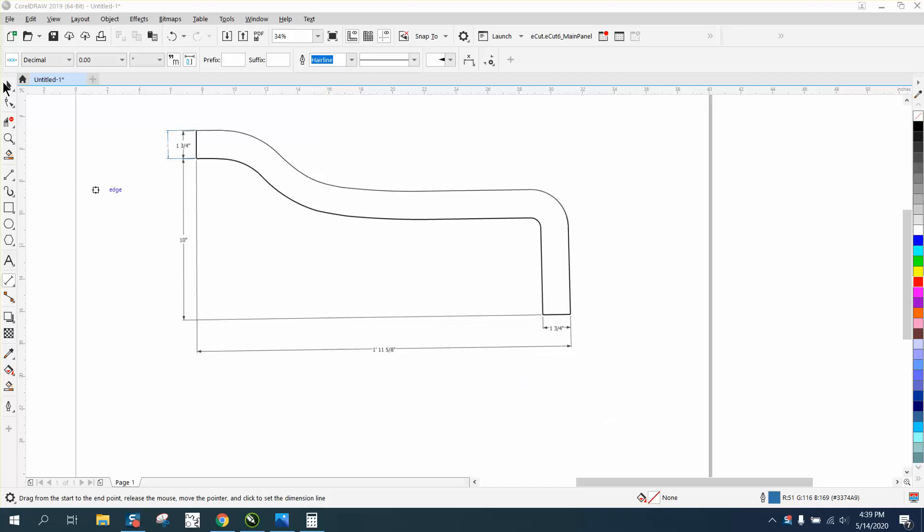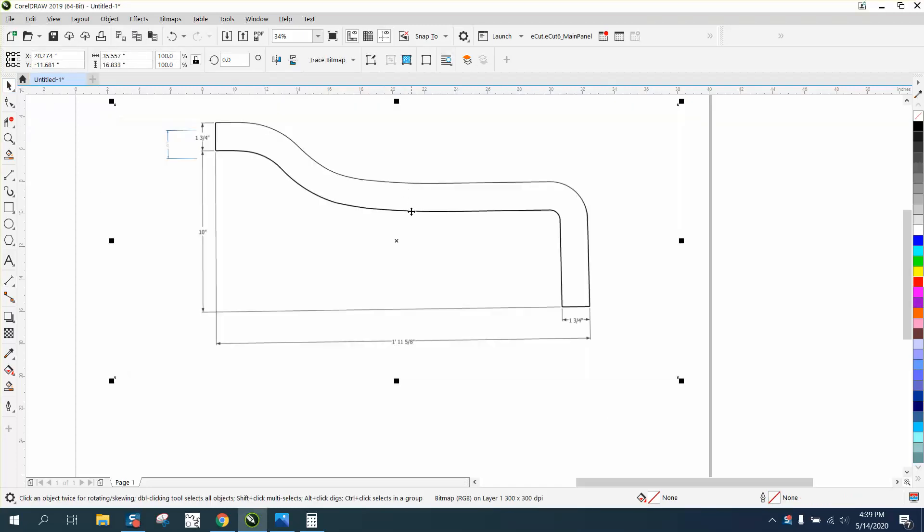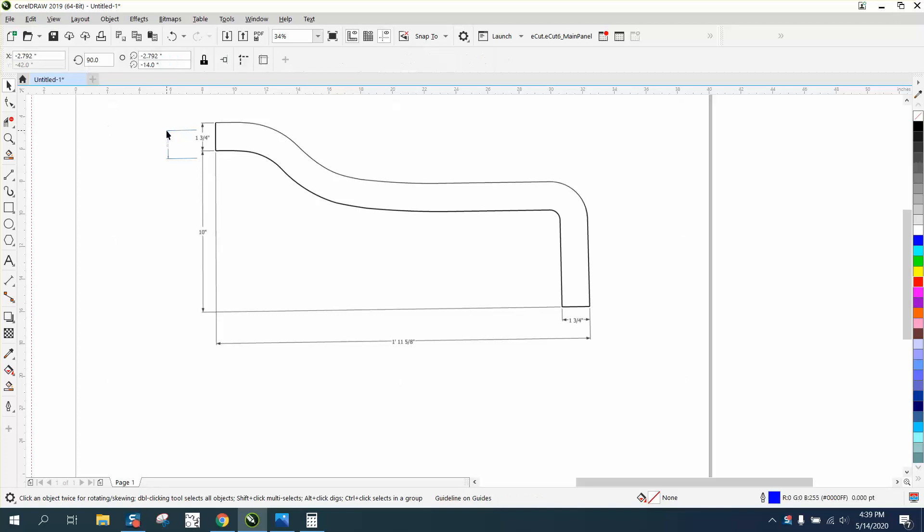Hi, it's me again with CorelDraw Tips and Tricks, and somebody sent me this drawing and is having trouble tracing it. They're going to use it for a piece of furniture, and let me get rid of that right there I've already been playing around with.